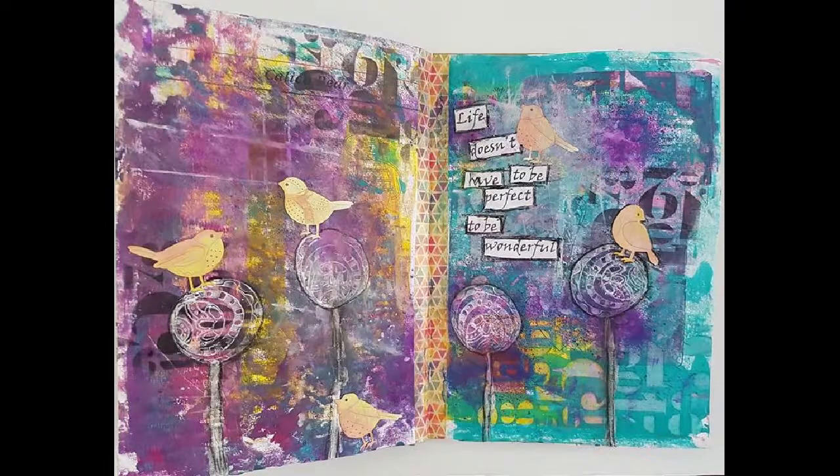Their art journaling makes me feel like I can do this, so I highly recommend checking them out. There is my spread - my intentional right side and my wipe-up-the-leftovers left side. They go together and I love the finished result. I hope this has inspired you to create. Thank you for watching!